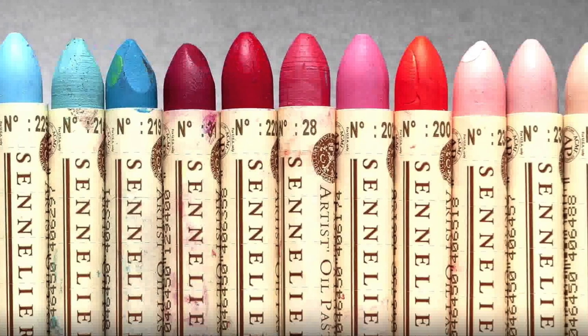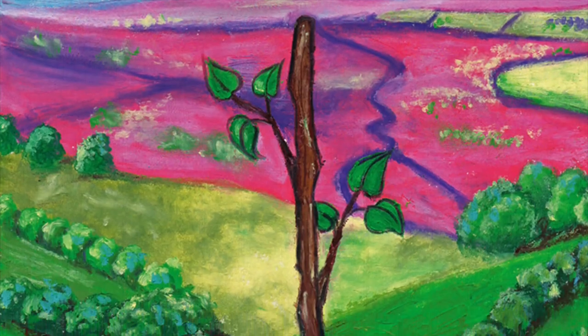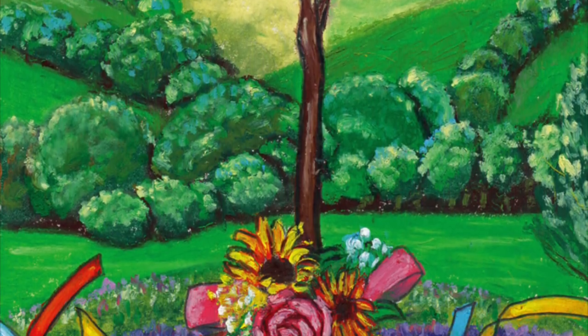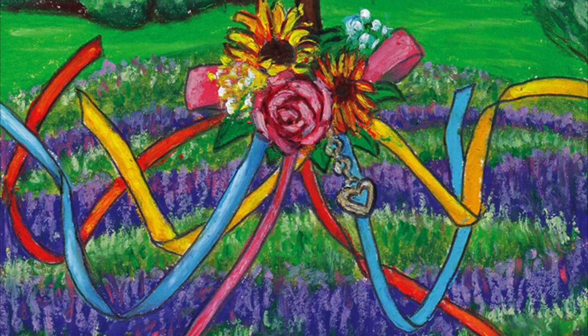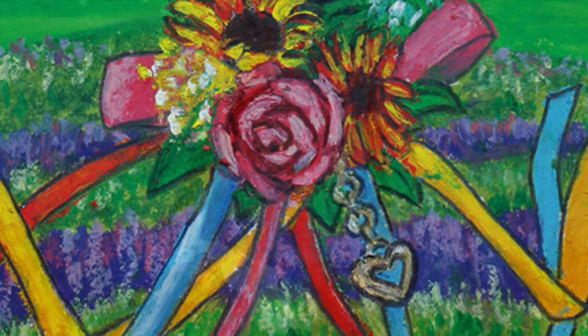Oil pastels come in fat and chubby sticks, so how can you make details with them? How do you add fine details to an oil pastel painting? Watch this time-lapse video to see how I used various techniques to paint the walnut stick, the flowers, and the little heart-shaped charm.